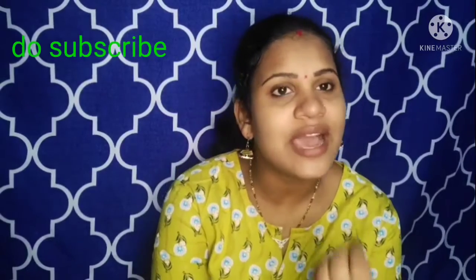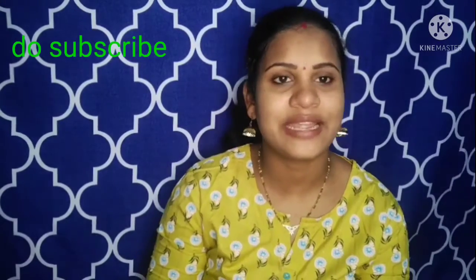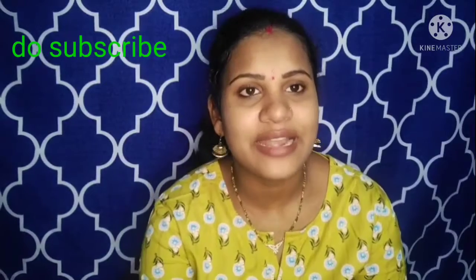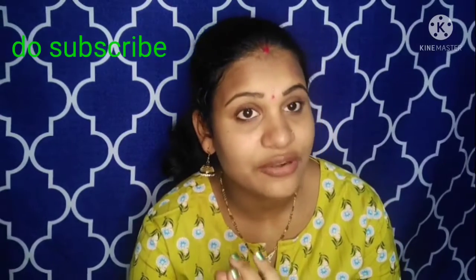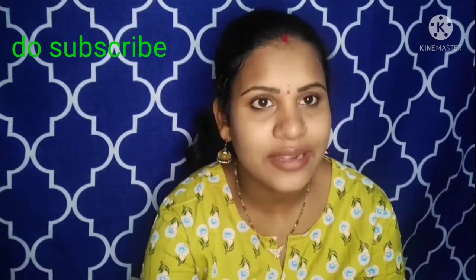For example, you will have a lot of glowing. If you do it twice, you will see the results. This pack helps with dark spots. I have dark spots. I also have a face tan. It is very natural.